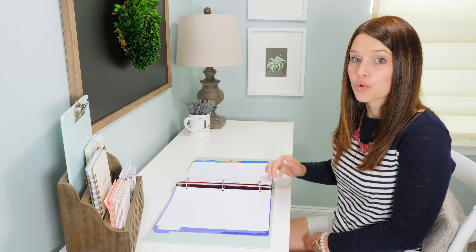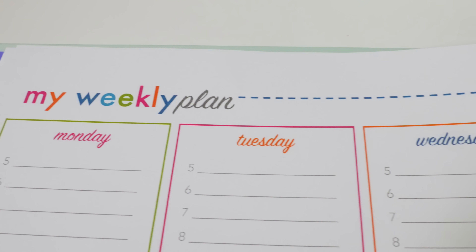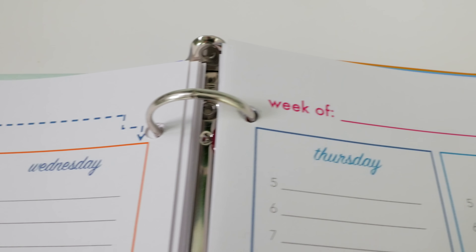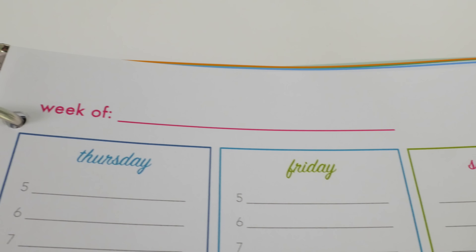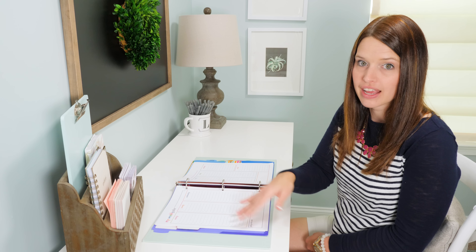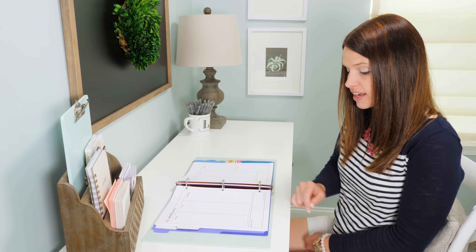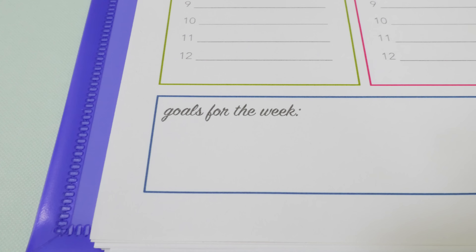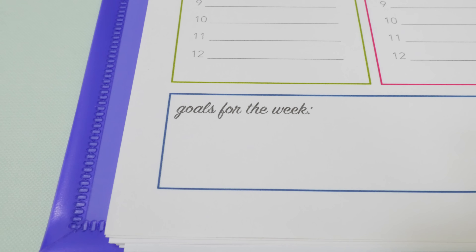Along with the monthly calendar I also have a weekly spread option. It's spread over two pages so you have plenty of room to write in your weekly plan. Each weekday is broken down by hour so you can plan your time hour by hour, or you can just use the lines to write some notes for each day. It also has space to plan out your goals for the week and some notes as well.